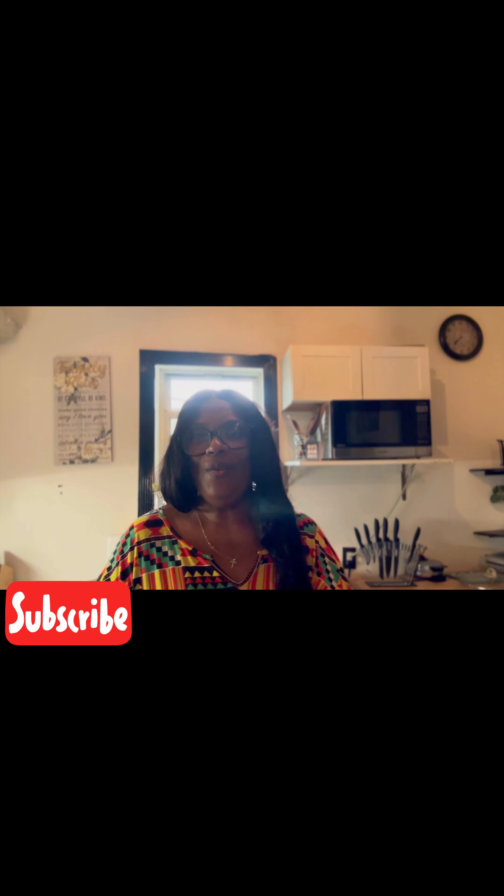Hey, it's your girl Twala Cole, aka Sister Cole, and how's my beautiful family doing? I hope that you had a wonderful day. Before we get into this video, you know what I need you to do — I need you to like, share, give me a thumbs up, share me out, because these things help me to get out there in these YouTube streams.